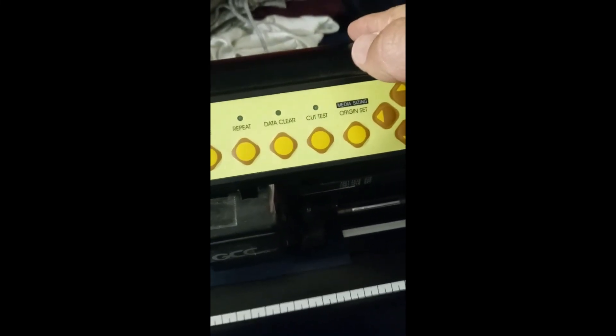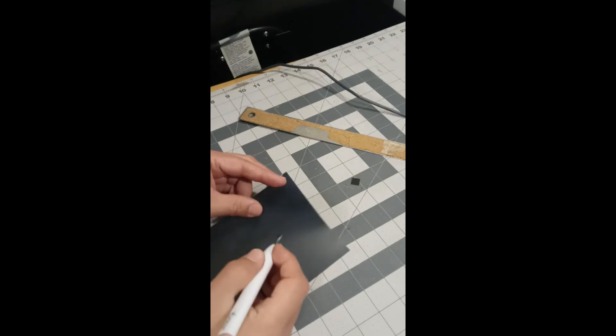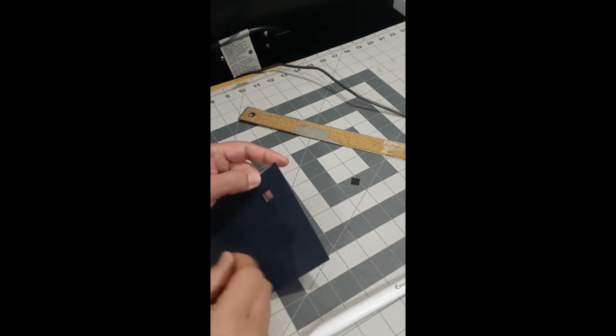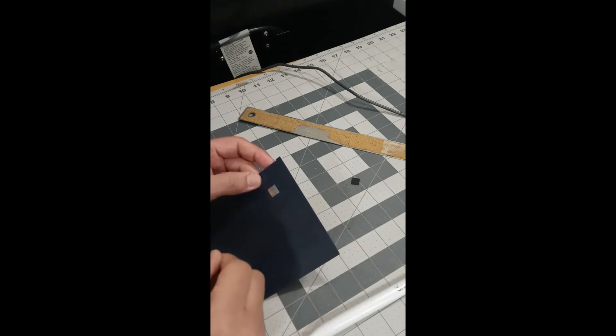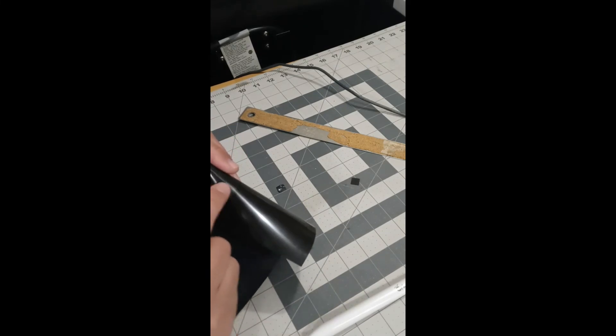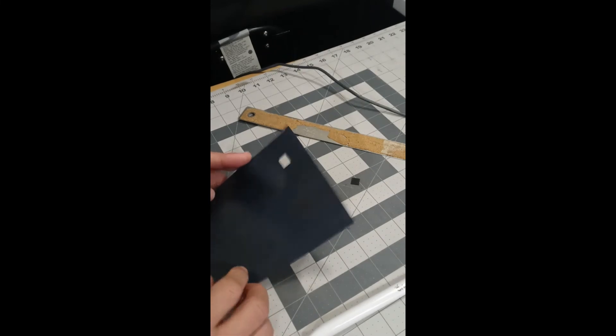Back at the machine: I take it offline and run the cut test again at 80 grams. Taking it to the weeding table — at 80 grams the cut weeded much more easily, with no drag on the edges. It also did not go through the backing. So 80 grams is enough pressure for EasyWeed and makes weeding easier.